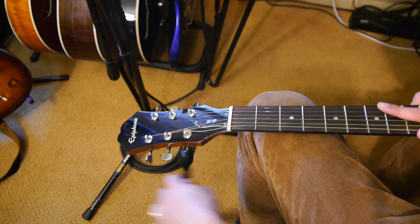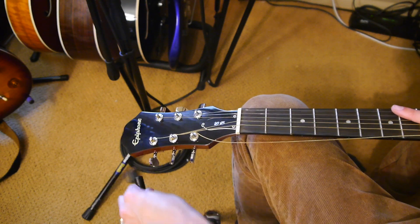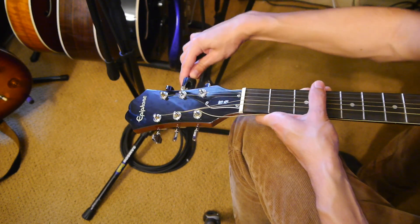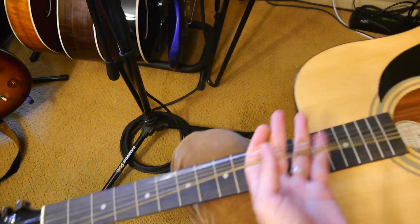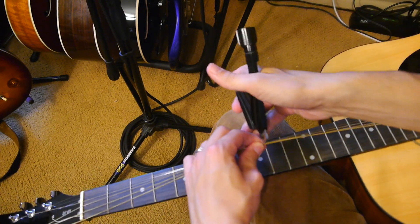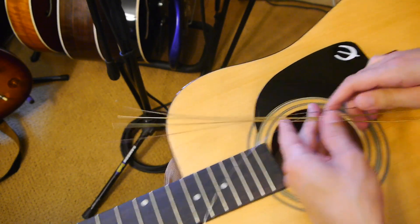I'm going to fast forward through this next part. As I'm undoing this, I can see the manufacturer of this guitar — these are actually the original strings on this guitar — didn't string it up very well. These strings could have slipped at any moment, so the way I'm going to show you is foolproof. Get the strings pretty loose to the point where you can pull them away from the guitar a little bit, and the easiest thing to do is just cut them off. It makes it easier pulling them out of the guitar.